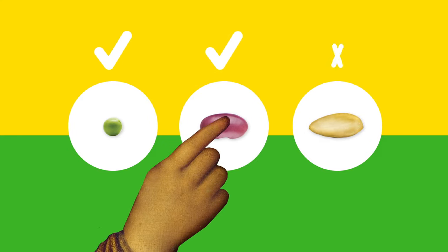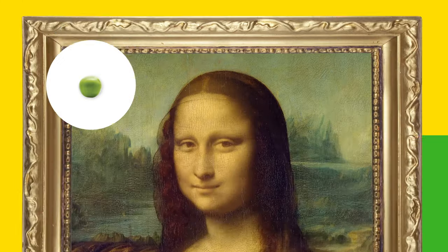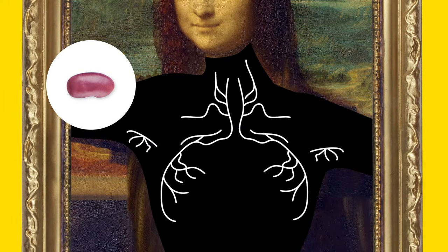There are two innocent lumps to know. One lump feels like a soft pea — these are your milk lobes, normal. Another lump feels like a soft bean — these are your lymph nodes, also normal.